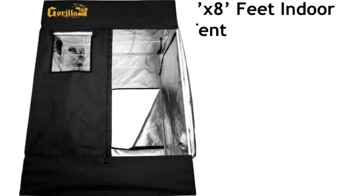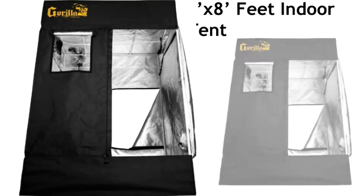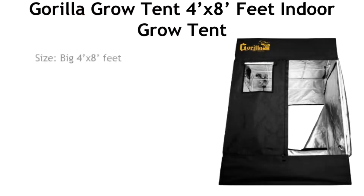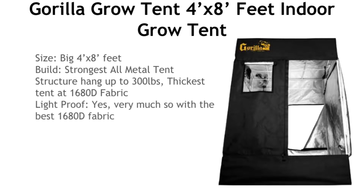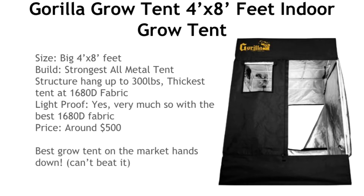Number five is the Gorilla Grow Tent, and this is for the serious grower. It's a massive four foot by eight foot tent — one of the highest-end grow tents on the market. It's built with the strongest steel frame and can hold up to 300 pounds from the hanging points on top. The outer fabric is 1680d Oxford cotton, far thicker than any of the others. It's definitely light proof, completely sealed. It's around $500, but if you're serious about growing, this is the best grow tent out there and you cannot beat it for the price.